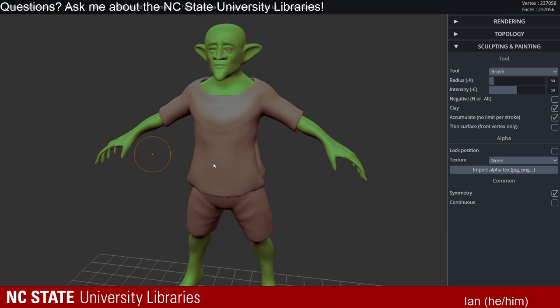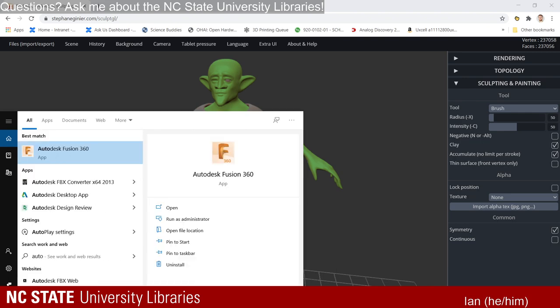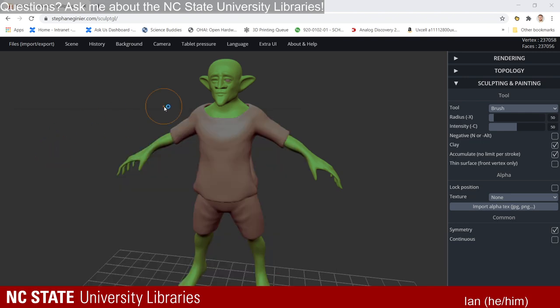We need to model something to fit inside his hand — I'm probably going to do a quick dagger on one side, and maybe an orb on the other. We're basically going to do these in another application and then come back and place them. I can show you how to get a base started — you can either start in SculptGL or in another program. I'm going to switch over to Maya.